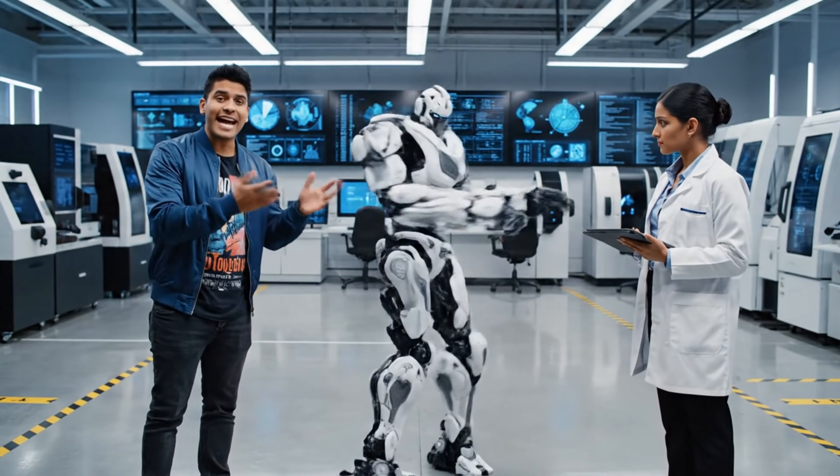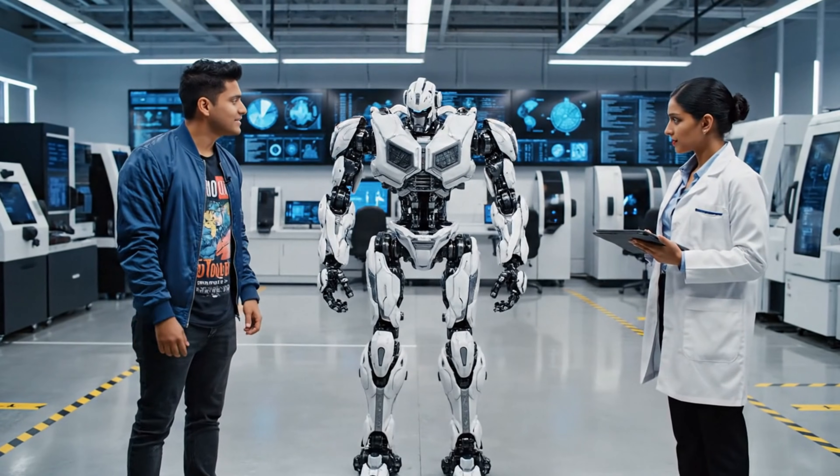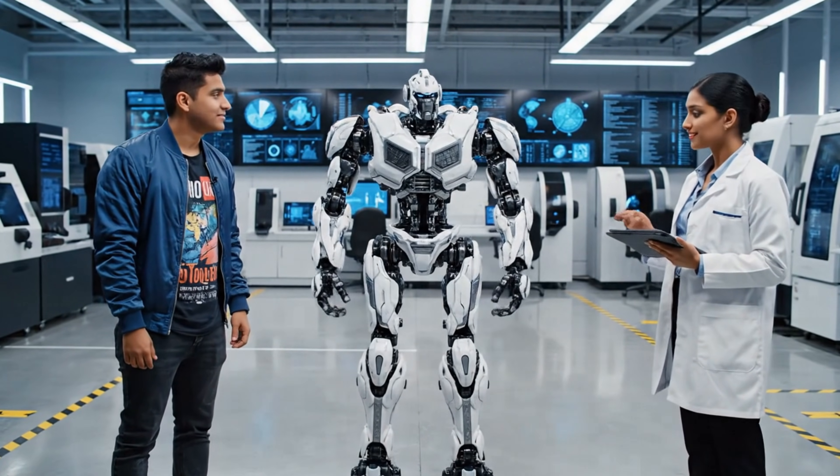This is cleaner than any factory robot test I've seen. No question.